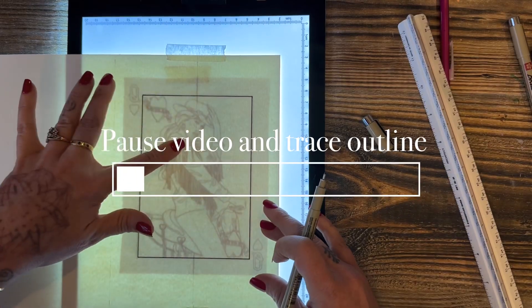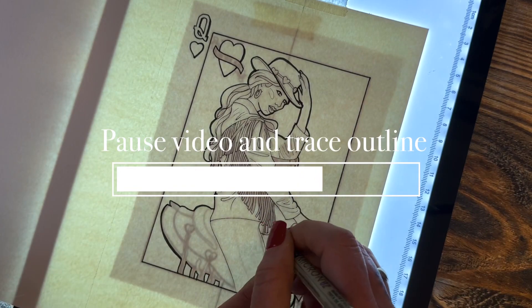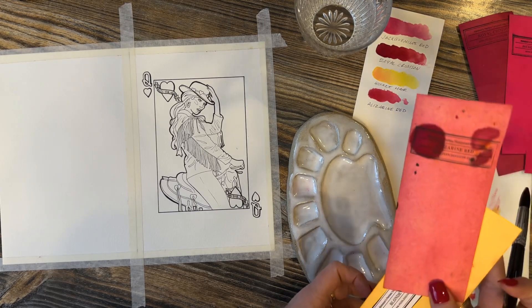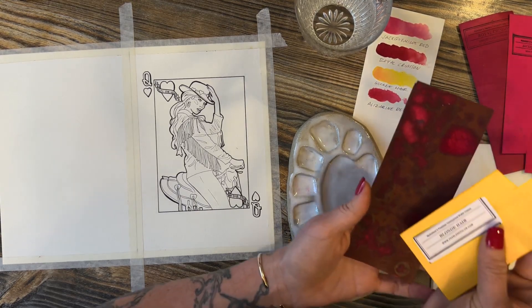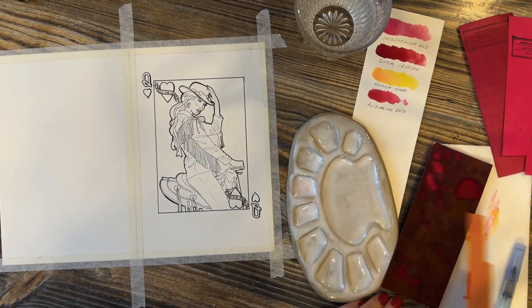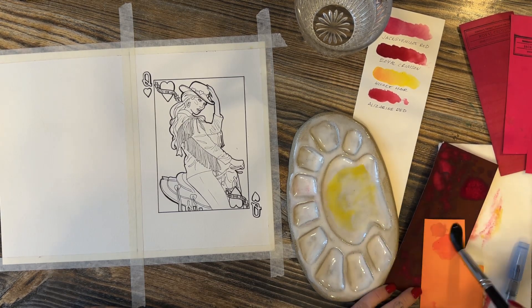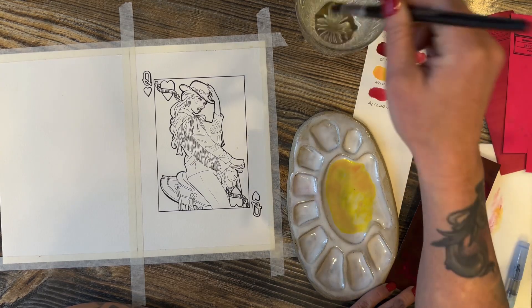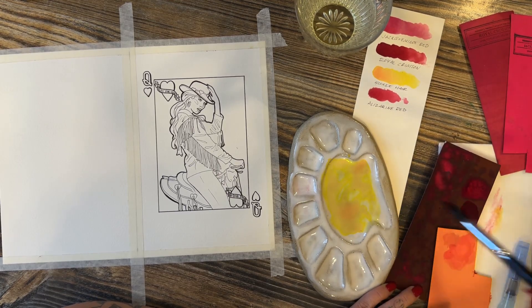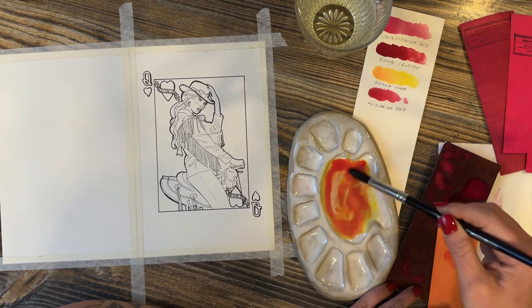Feel free to pause the video here and get your tracing done, then hit play when you're finished. For our first layer we are doing the blonde hair and the Azurlene red. I'm going to make a puddle of a slightly more concentrated mix so I don't have to remix it. I'm adding the yellow first, then a little bit of the red, then testing it on my swatch — we want it to be more of a peachy color, and when you're painting you're going to be watering it down as you go.